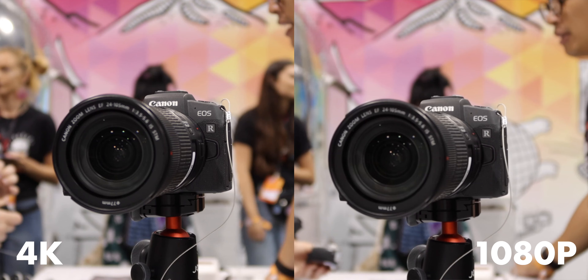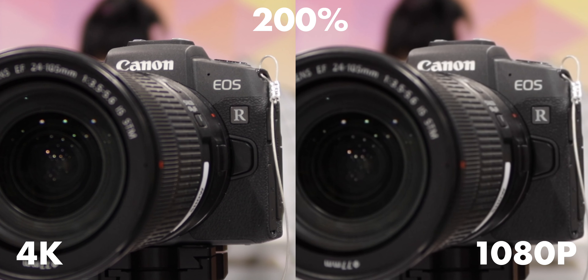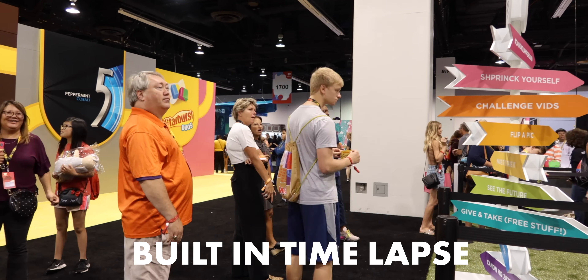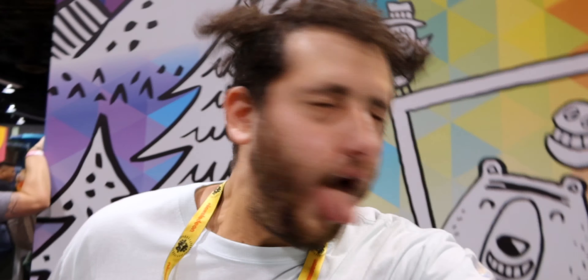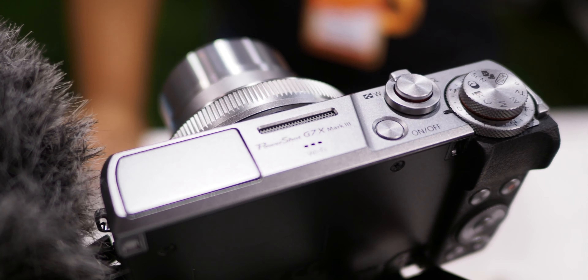I'm shooting 4K right now — how's that rolling shutter look? It's not as bad as the EOS R, so that's good. There's no crop in 4K, but we don't get 24 frames per second, only 30 frames per second in 4K — not a huge deal, a lot of people don't even notice. We do have the ability to shoot slow-mo at 120 frames per second in 1080p. We get Canon color, Canon menus, and a mic input, so this is better than Sony.